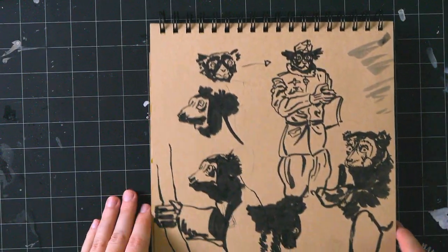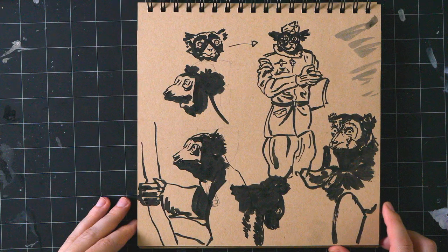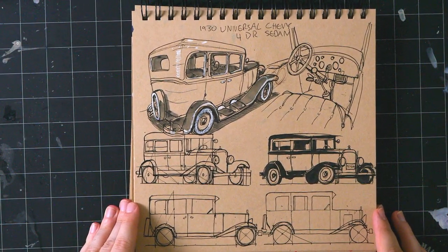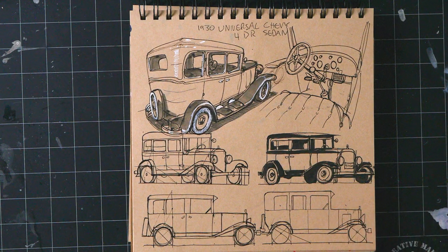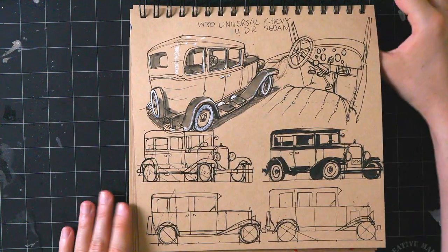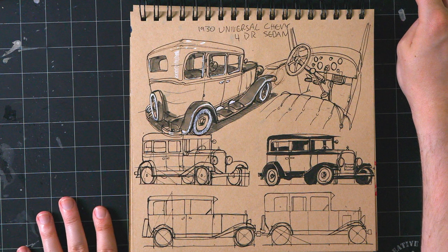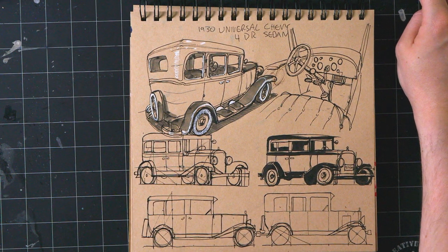Here are some lemurs in Nazi regalia — that was another idea for the Warrior Primates project. Then there's a drawing of a car that I quite like. Hello to everyone just popping in on the Twitch stream — we're doing a sketchbook tour and I'm recording it, going to throw it up on my Patreon or YouTube or both.